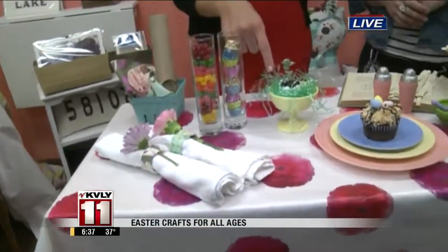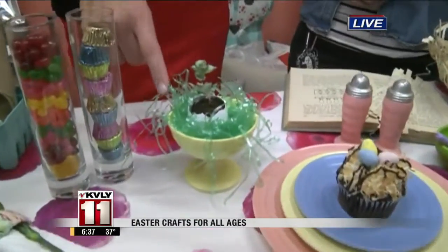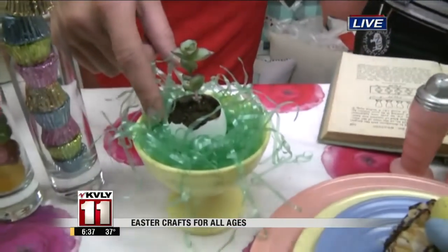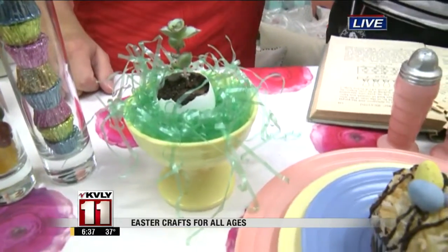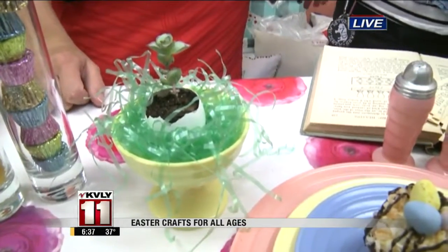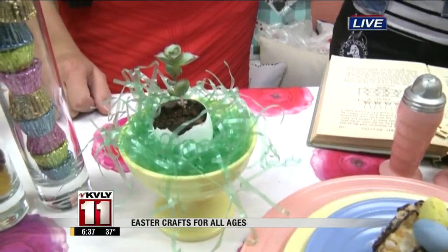And then if you do have some eggs that you're using in some of your recipes, keep the shells, because this is just like a little terrarium. It's a little succulent in an egg, and this can stay in the egg shell. All kinds of greenhouses are getting succulents in stock for spring.